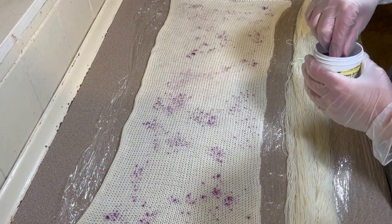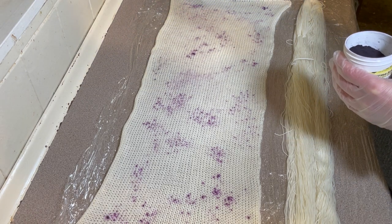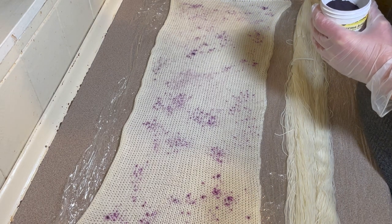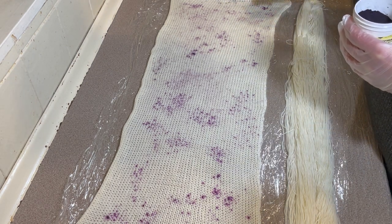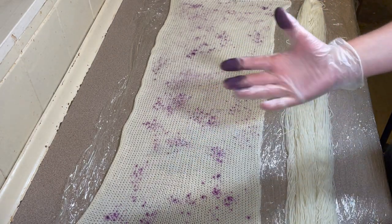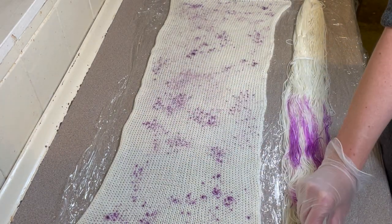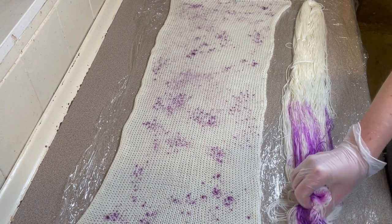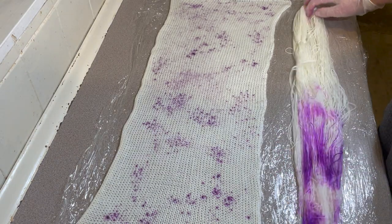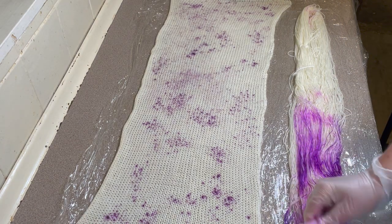These have both been soaking in water and vinegar — it's probably been a couple of hours now, but they only really need up to about 30 minutes. I'm happy with that Purple Pop. I've still got dye on my fingers so I'm just going to wipe this off onto my yarn mop — otherwise I would have just washed all that dye down the sink.